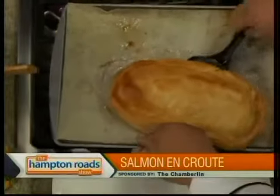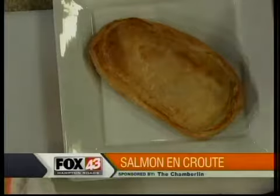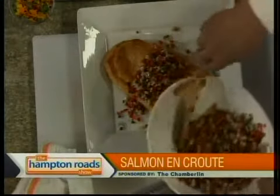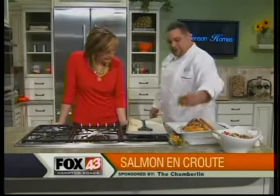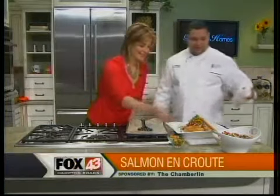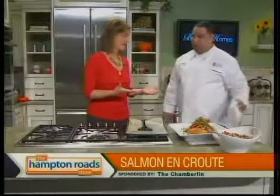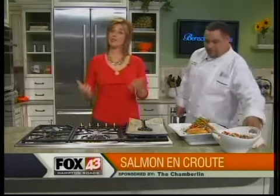We're going to plate this up family style — take it off the sheet pan and put it on a nice big platter. If you didn't tell people what you were making, they'd think it was a loaf of bread — there's a surprise inside. We'll put a good amount of the relish right over the top and save a little for the side. Then we add some microgreens — a mixture of mini salad greens and edible flowers — just for a little color. That looks beautiful. Thanks so much, Aaron.